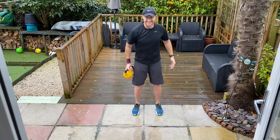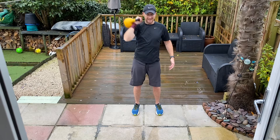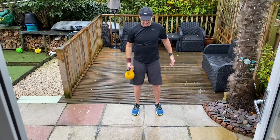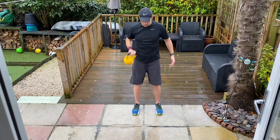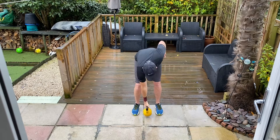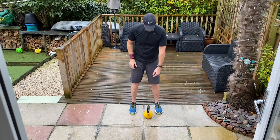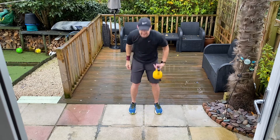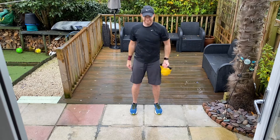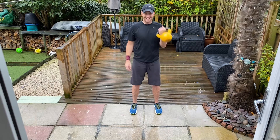Round two. One, two, one, go. Five, four, three, two, one, go. And down. It's a tough dance, especially with a heavy weight. Three, two, one, go.